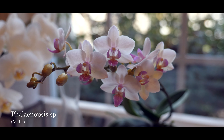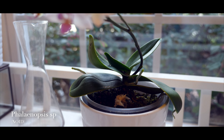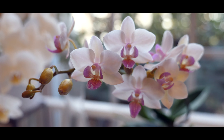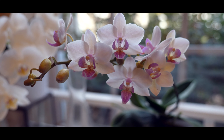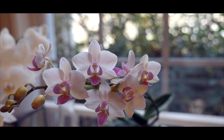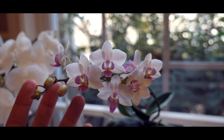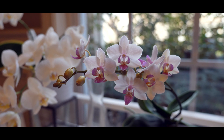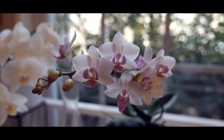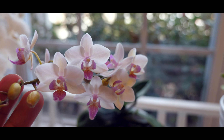Over here we have a no-ID miniature Phalaenopsis. This one is really, really small — it has never gotten bigger, and all the new growth has actually gotten smaller, probably because I was mistreating it. It's never been really big, and the blooms are pretty small as well — you can compare to the look of my hands. It's one of those I purchased on clearance at a grocery store, so definitely no ID. But it's really, really pretty, and it's always bloomed every single year.